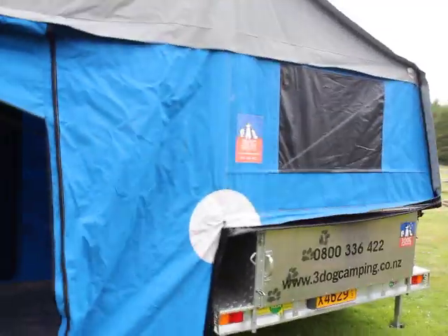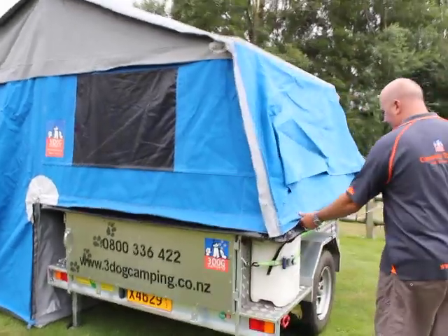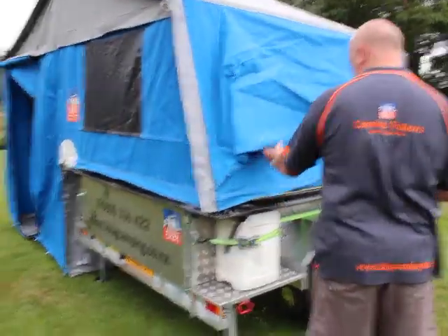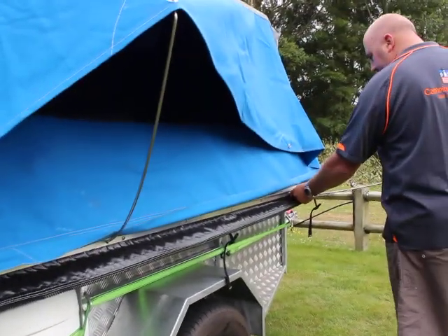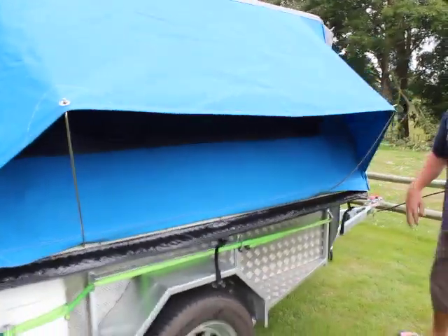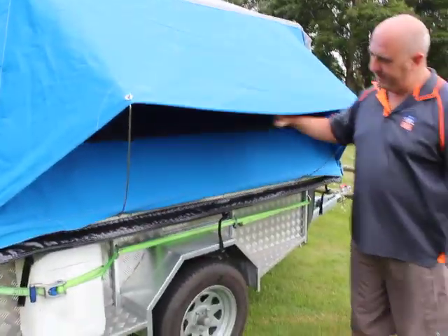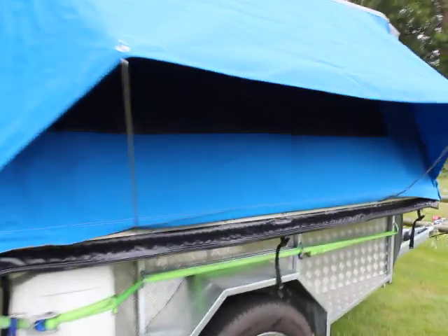Before you finish this tent though, a couple of extra things. Make sure the sides are all folded down, and in here it just holds out the awning window. The great thing about this window is that even when it's raining, you can still leave your inside window unzipped and still get maximum ventilation through that.